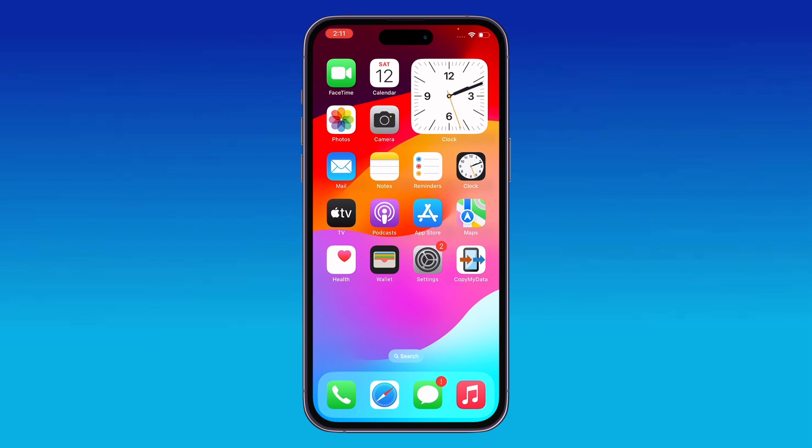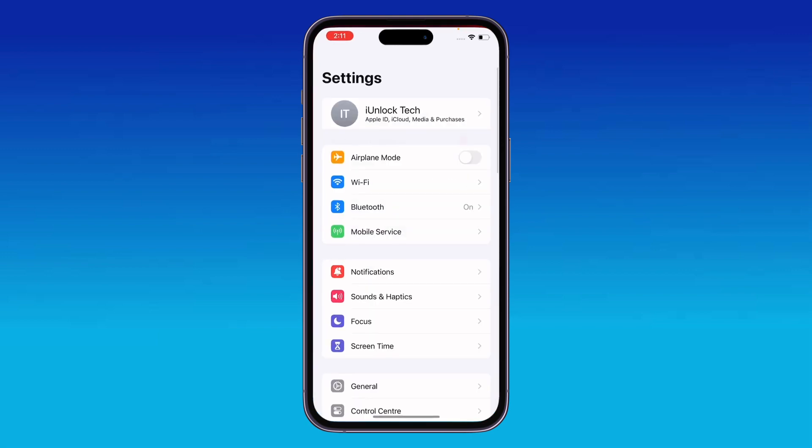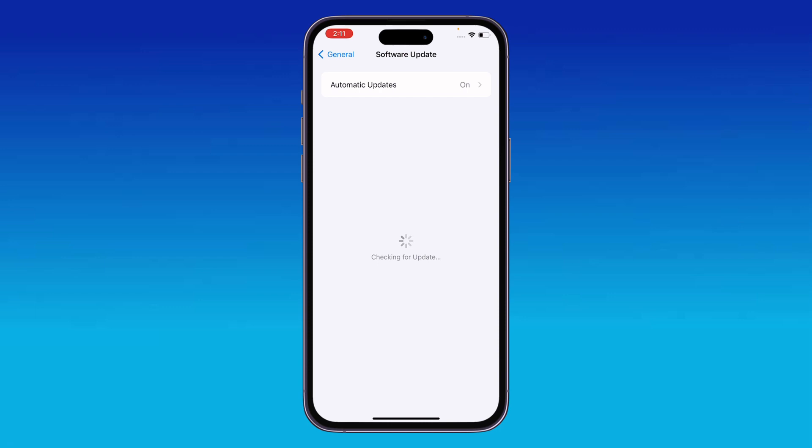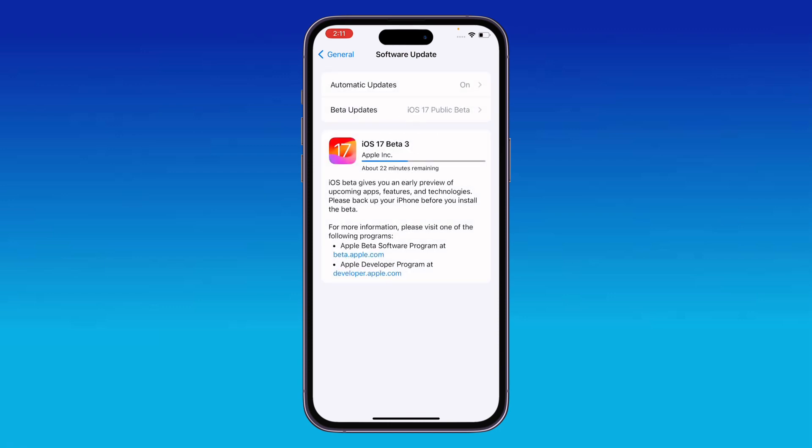The next solution is to update your iOS to the latest version. Go to Settings, open General, and tap on Software Update. Update your iPhone to the latest iOS version if an update is available.